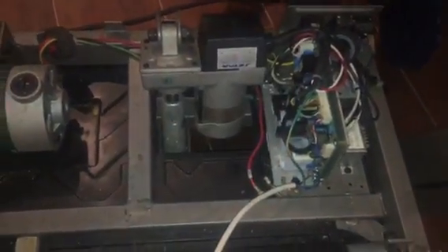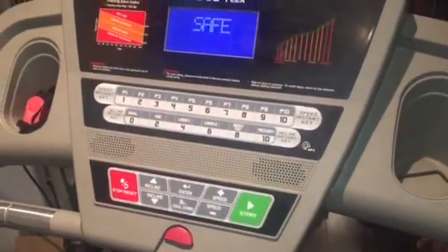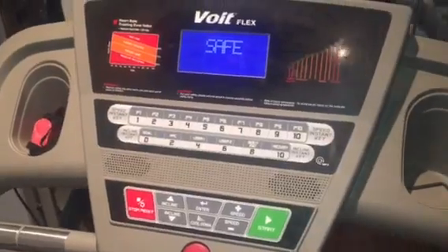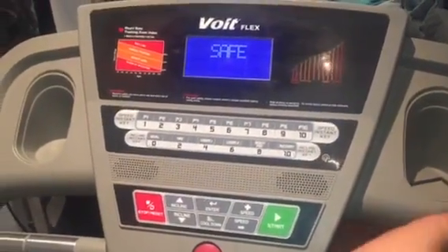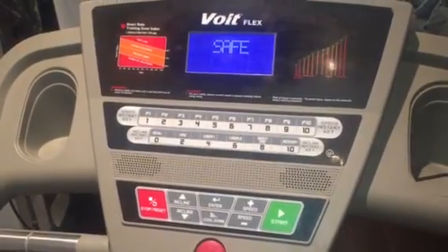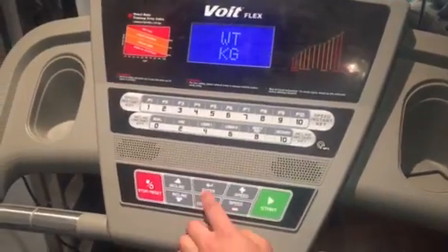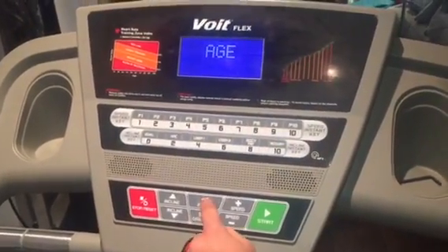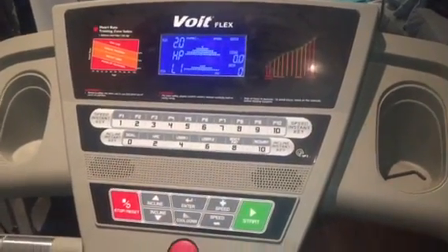So let's turn the power on — it's powered on. Let's put the settings in: 70 kg, enter, age 30. All right, let's go with that.